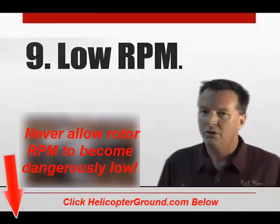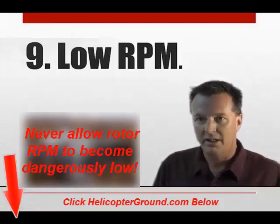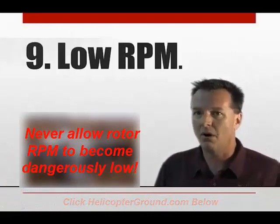You're going to be getting this instruction from wherever you're flying. It's all about low RPM — you're always managing that RPM all the time.